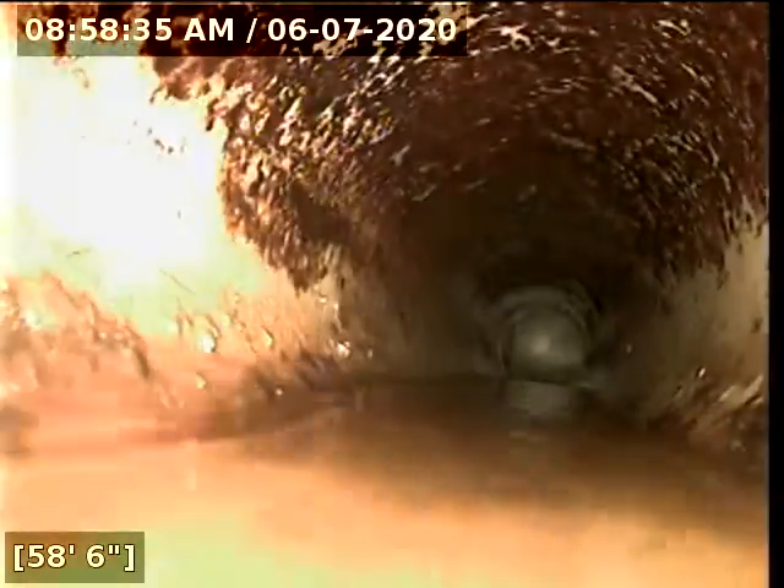At 60 feet we have now reached the city main. I'm going to pull back now to these areas so you can see.